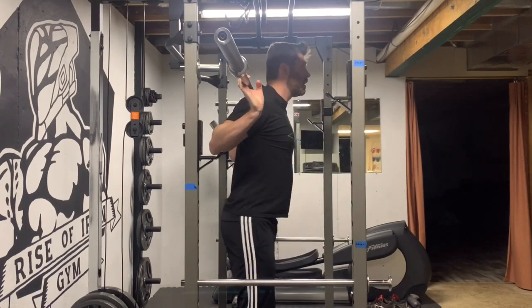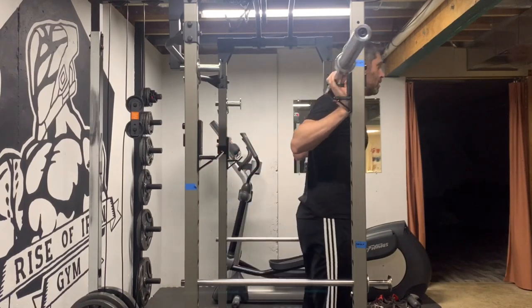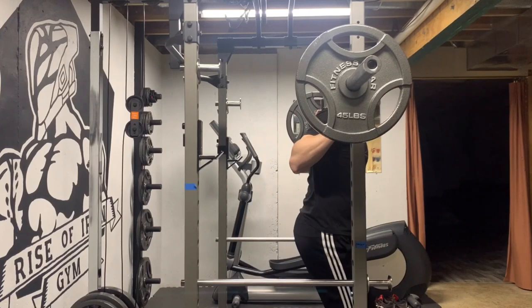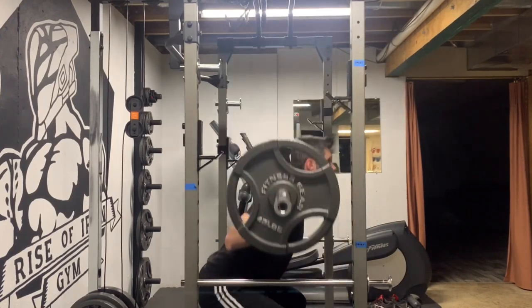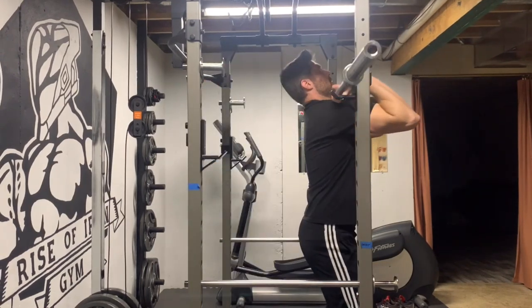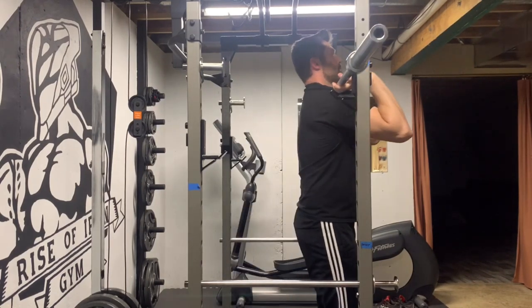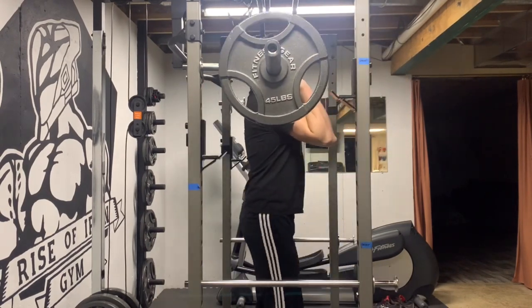First, we have the barbell back squat. If you have an injury, or you're just not that flexible, reaching back like this can be uncomfortable, or even painful, on your shoulders, elbows, and wrists. It can also be brutal on the chest, stretching it out like that, when squatting after chest day. Another option is the barbell front squat. This can be pretty extreme on the wrists, especially if you're not flexible. It can also bother the elbows and the shoulders as well.